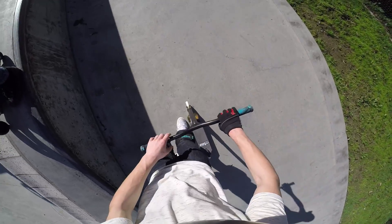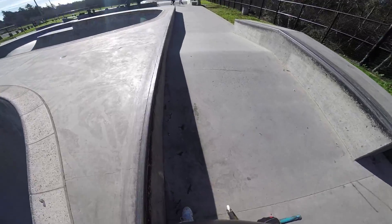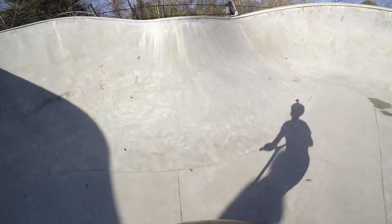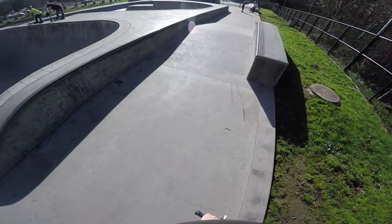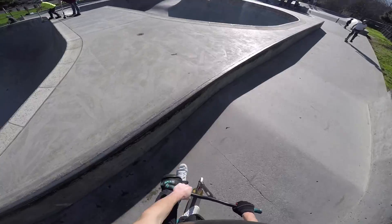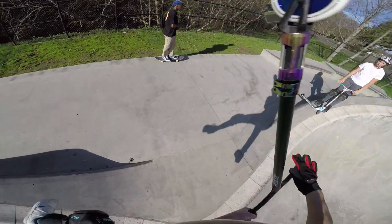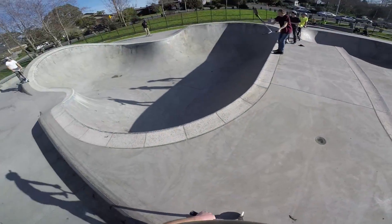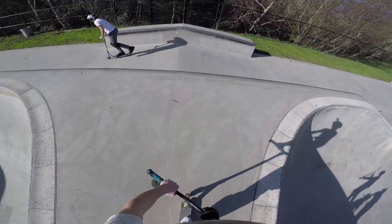Holy dude. I hit the coping with my front wheel — I don't know if you saw that but I got launched. Let's not hit the coping this time because that was really sketch. I did a front scoot! Because I'm freaking Raymond Warner — a bunch of you guys comment that I'm like a copy of Raymond Warner, so there's more proof.